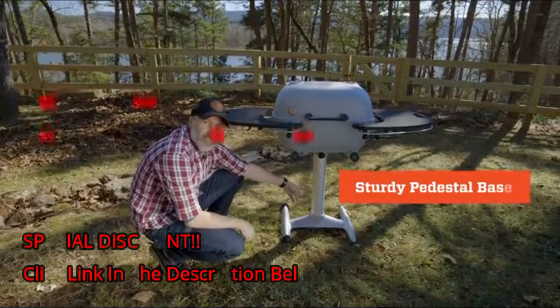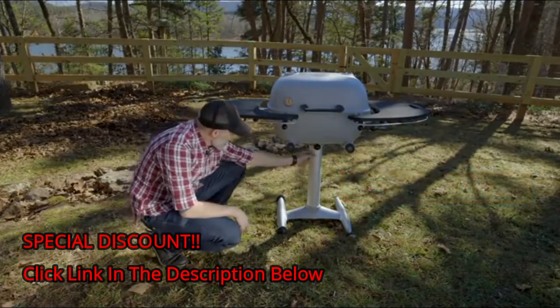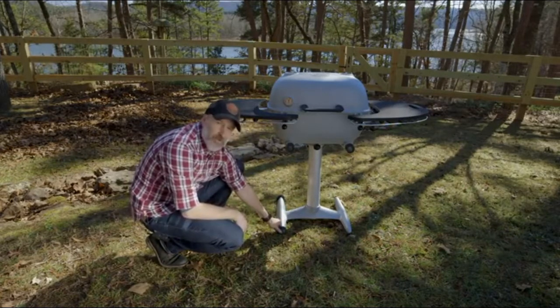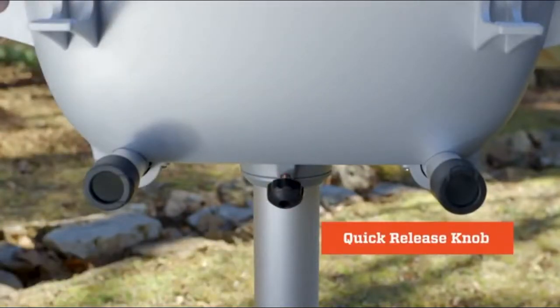The pedestal base on the new PK 360 is quite a bit different from what you're used to if you're familiar with the classic PK. It's a single pedestal with a sturdy aluminum base. We've got these really durable molded wheels and a quick release knob right here — give this a little twist and the capsule lifts right off of the base.